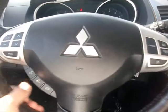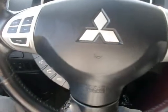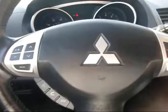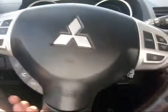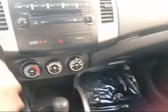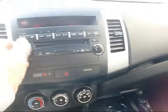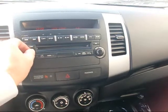It has Bluetooth capability so you can pair it with your phone. Also has the audio controls right on the steering wheel. Over here we have your cruise control. Tilt wheel. Everything's fairly easy to use on this vehicle — big knobs for you. The radio is pretty straightforward. It sounds good.